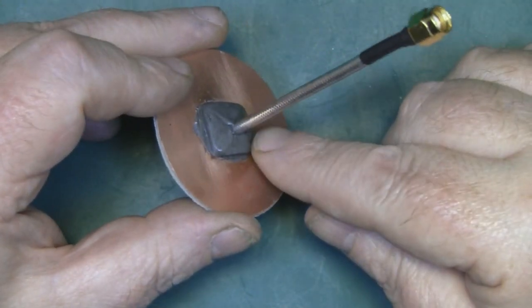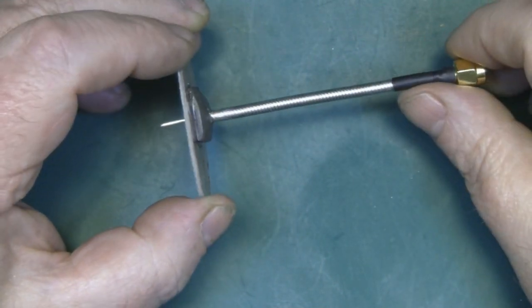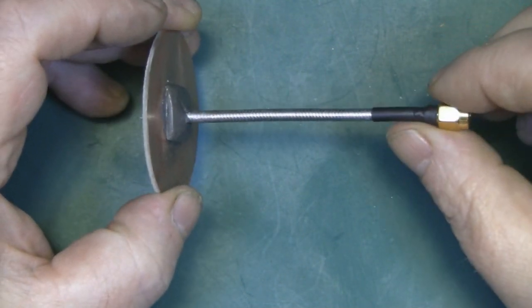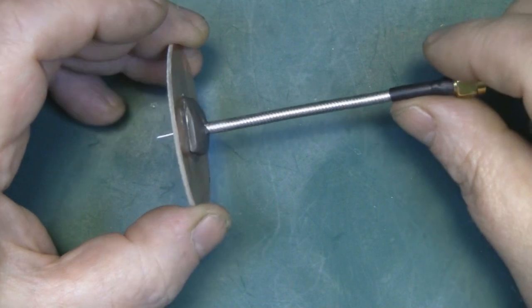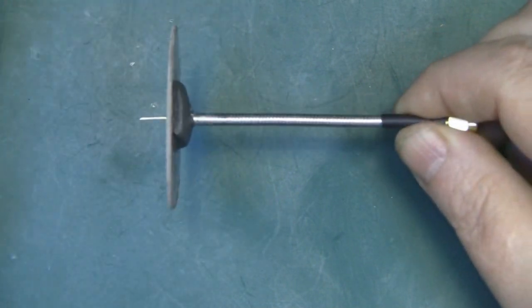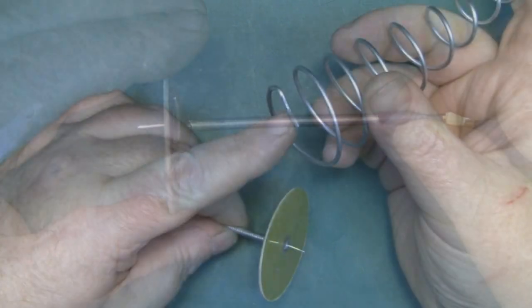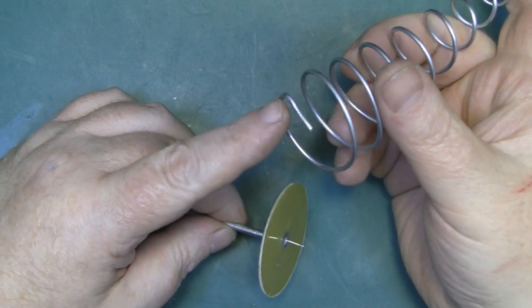I've got the semi-rigid coax attached to the reflector now, using epoxy putty to add strength — it's quite strong and should hold well. Another benefit of using semi-rigid coax is I don't have to worry about mounting it on a tripod, because it's strong enough to hold the antenna rigid while in operation.